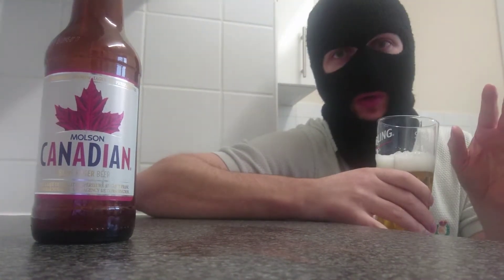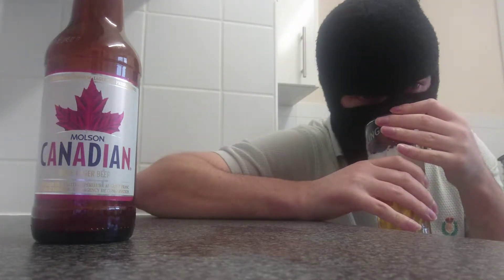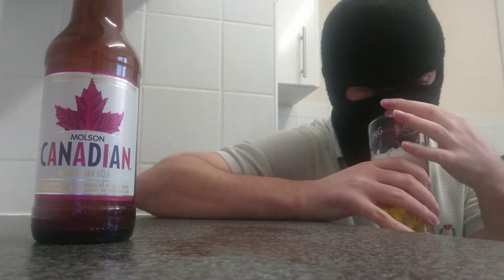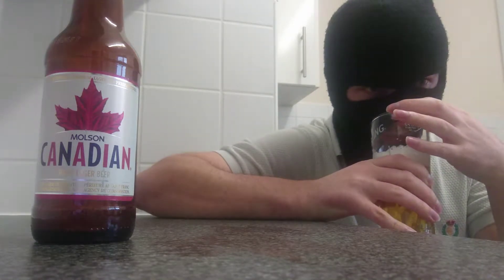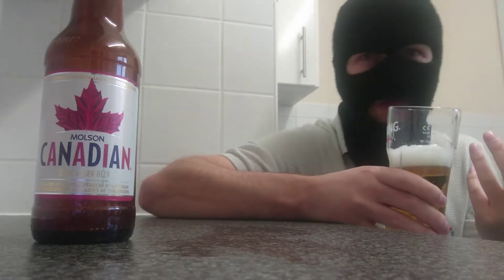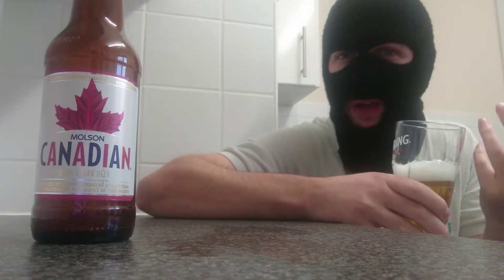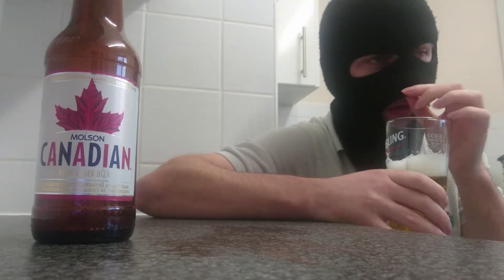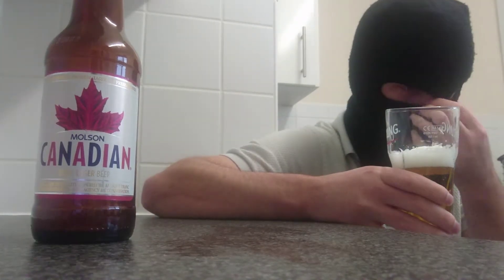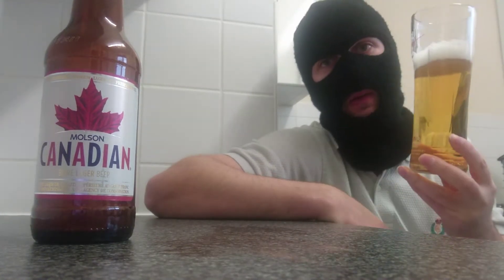On the smell — it's musky. I don't know if that's even the right word. Earthy? I don't think it's even earthy. It's just musky. Not very good on the smell at all. Bit bland on the aromas, but hopefully the taste will be better.